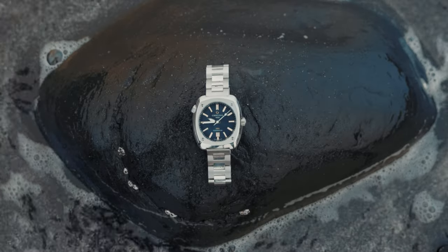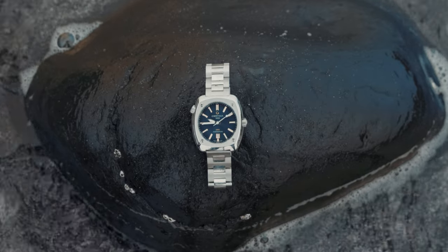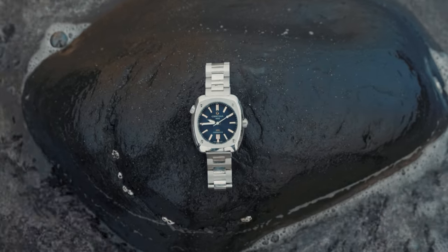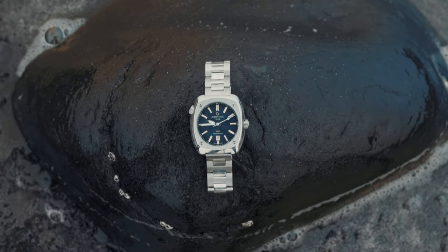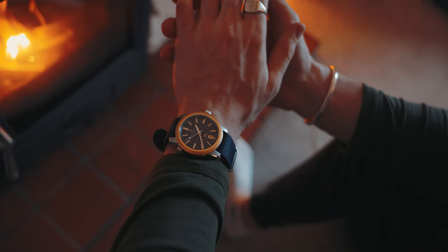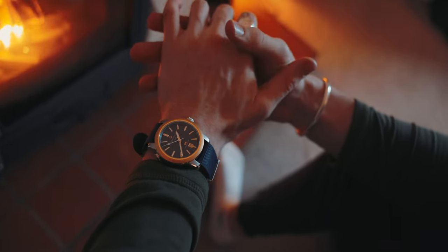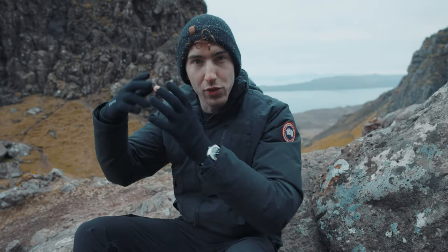There are two choices when it comes to this pack in terms of strap. You've got a three-row stainless steel bracelet, which is pretty good — it adds a very polished, very clean look to this watch. But if you want that more rugged look, I would definitely go for that blue NATO strap with the pin buckle. Now we've covered a little bit about the specs — we'll save the movement until a little bit later, but why did I pick this combo for this hike? I pick the NATO strap.